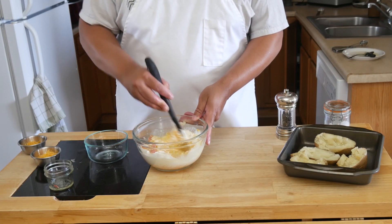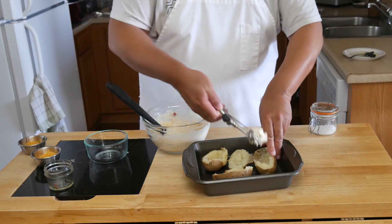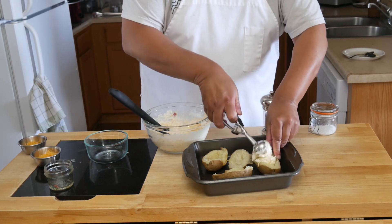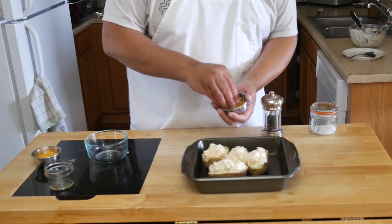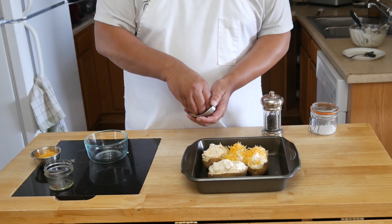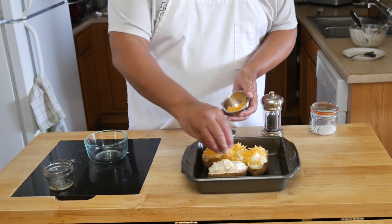We are then going to spoon that fluffy mixture into our potato halves. You want to coat this fairly evenly so your potato halves are nice and filled — they should actually be puffing up over the potato quite a bit. Then we top it off with more cheese, sprinkle it on top, and place it into a 350 degree oven and bake for about 20 to 25 minutes.